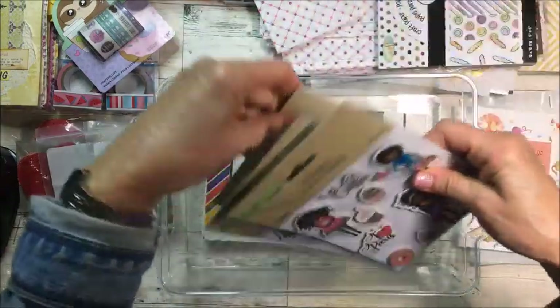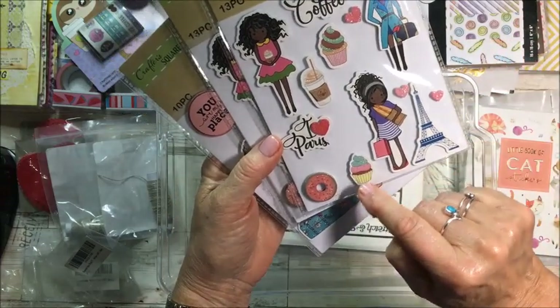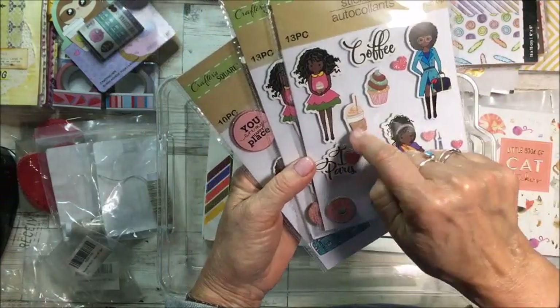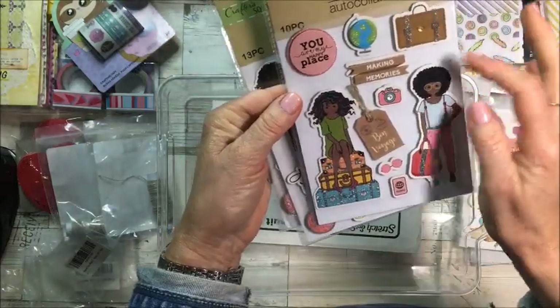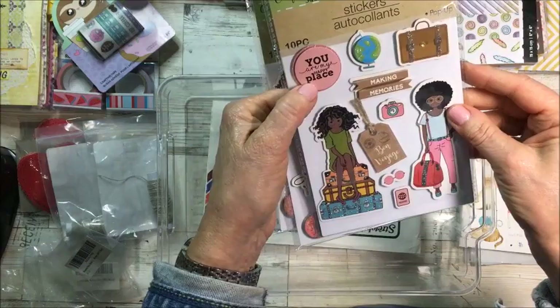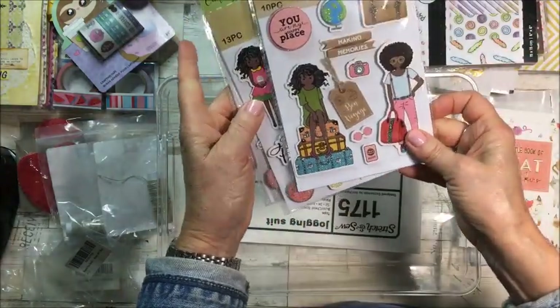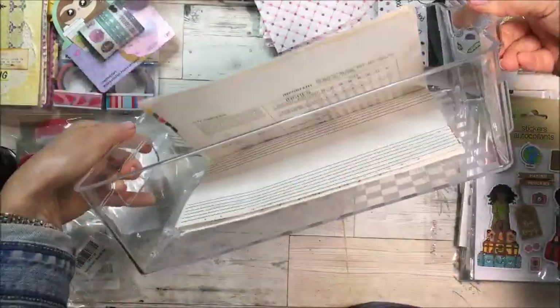And look at these cute stickers — I love them. Coffee, Eiffel Tower, donut, cupcake, 'I love Paris,' a little cup. And then this one says 'making memories' and 'you are my happy place' — I just love this girl sitting on the suitcases.